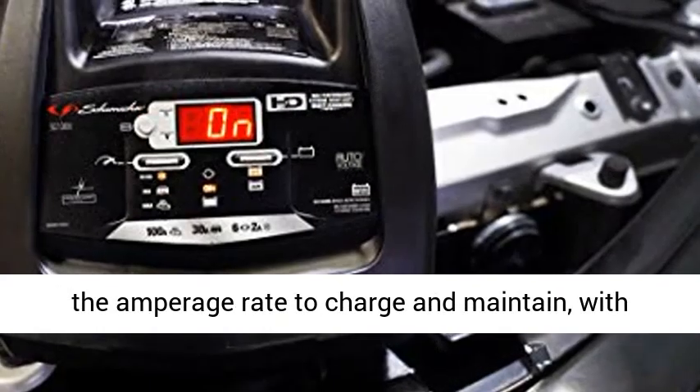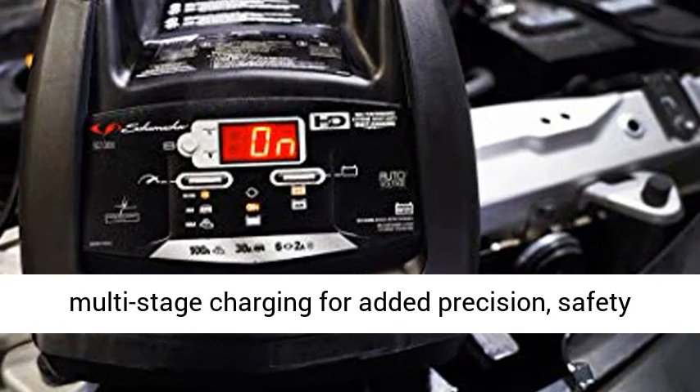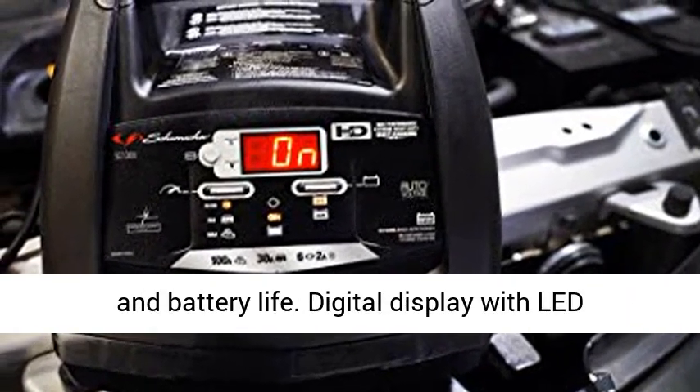Microprocessor controlled to automatically adjust the amperage rate to charge and maintain, with multi-stage charging for added precision, safety, and battery life.